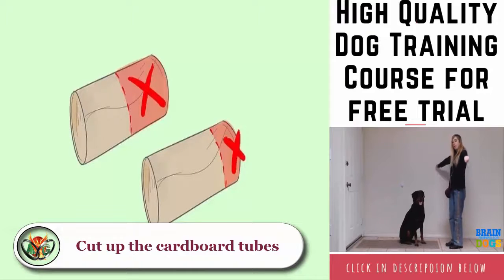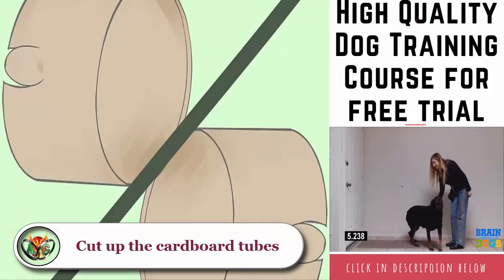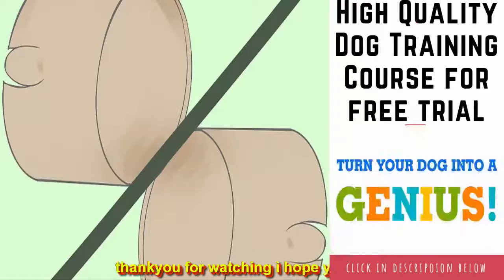Cut one of the rolls in half. Save one half for use as the cow's head and discard the other half. Cut 1 inch (2.5 centimeters) off one end of the other roll — this roll will become the body of the cow. Discard the excess 1 inch (2.5 centimeters).